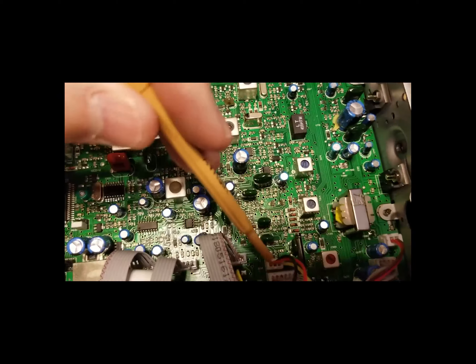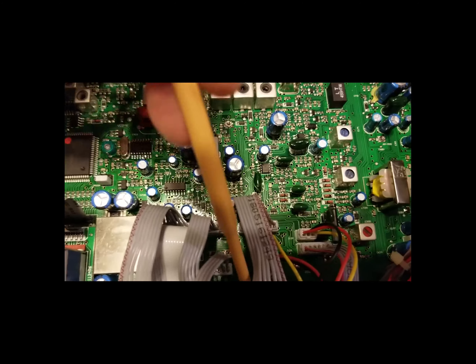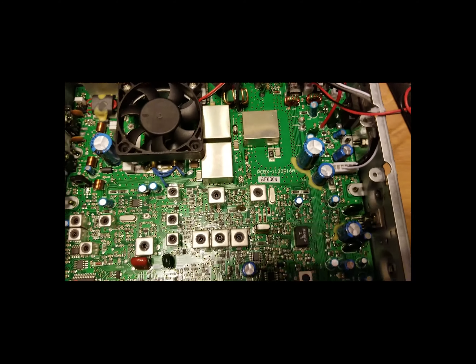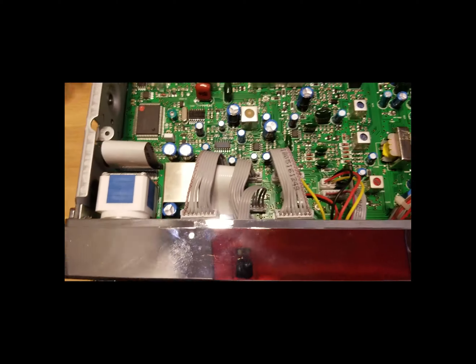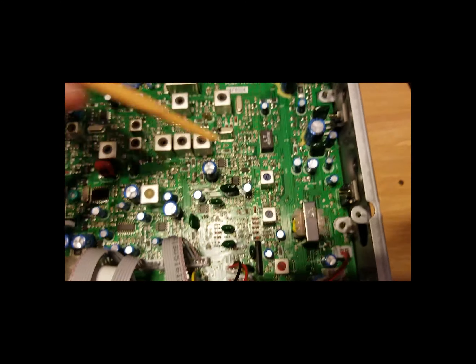Make sure all the connectors are pushed down. So there's your view of the board, which is what a lot of people want to know — what does the board look like, where's the AM modulation pot, where's the conversion? There's your conversion right here, and the AM modulation pot right here.